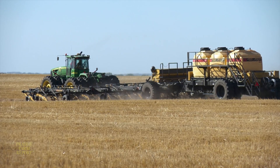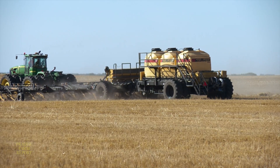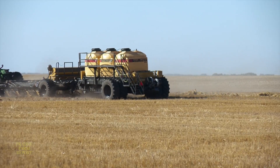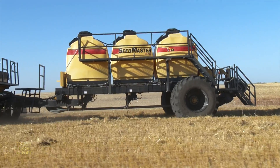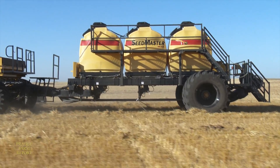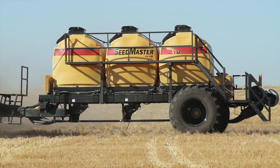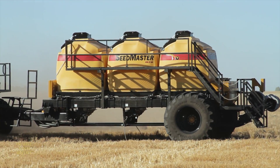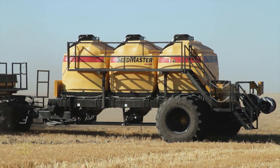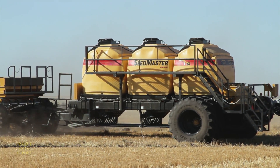Bojo feels the most significant benefit of load cells is allowing a farmer to quickly and accurately set the metering system at the start of a field. They're so precise that you should never have to do a metering check again by catching product, because you can seed for five or ten minutes, register how many acres you've done, register how many pounds in each tank have been used, do a very quick calculation, and reset your calibration rate very precisely from that data.